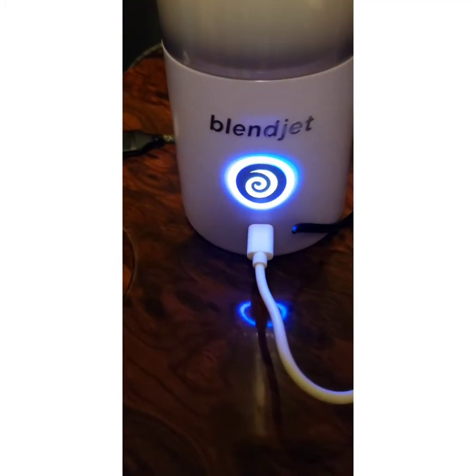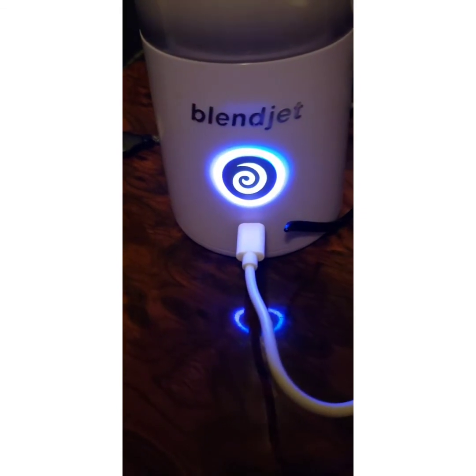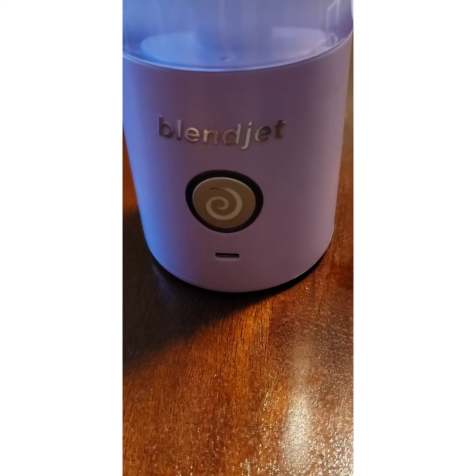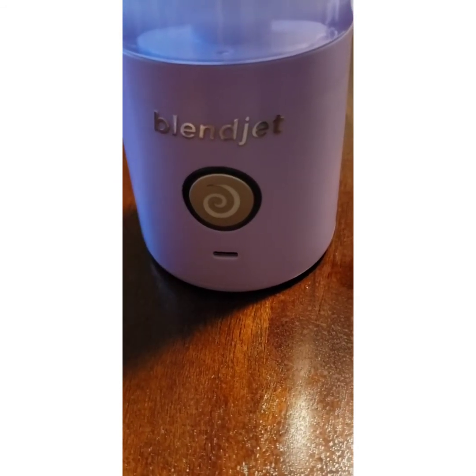It's charged up now and I just wanted to show you what it looks like when it's ready to go. I have dish detergent in there with water and we're going to go ahead and clean it because this is our first use.